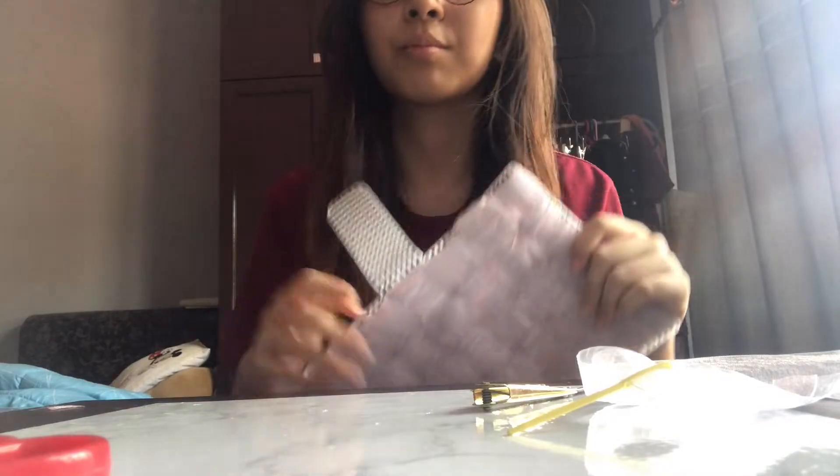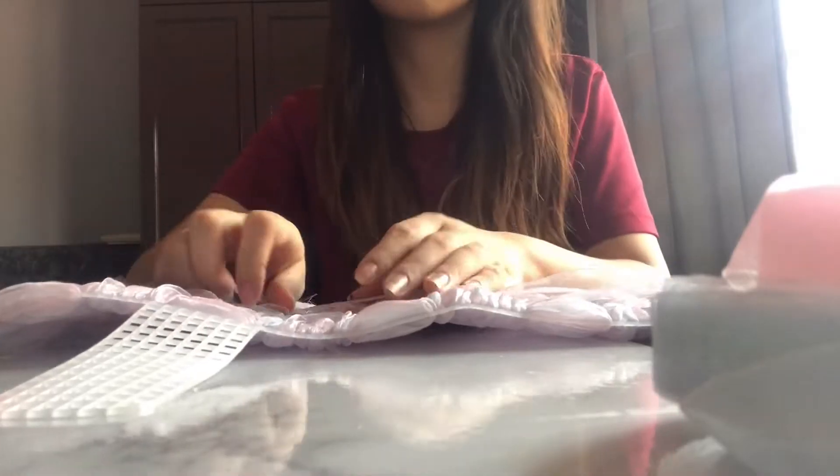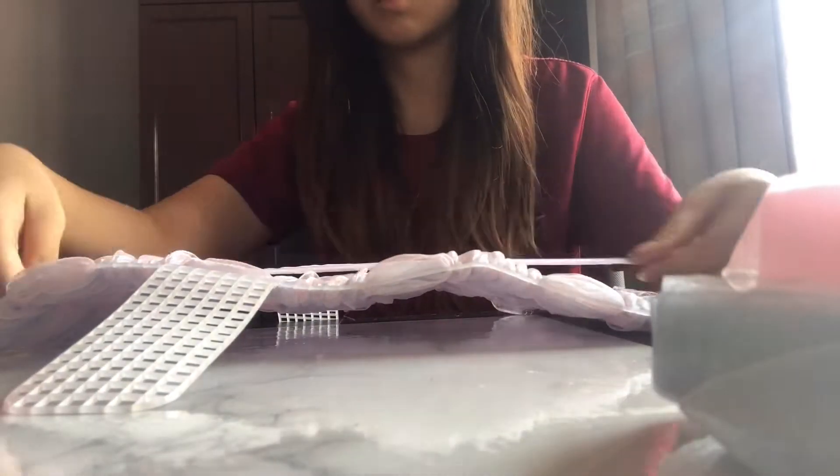The next part we're going to be doing are the side pieces. First of all, we're just going to measure out five times the length of your bag form.